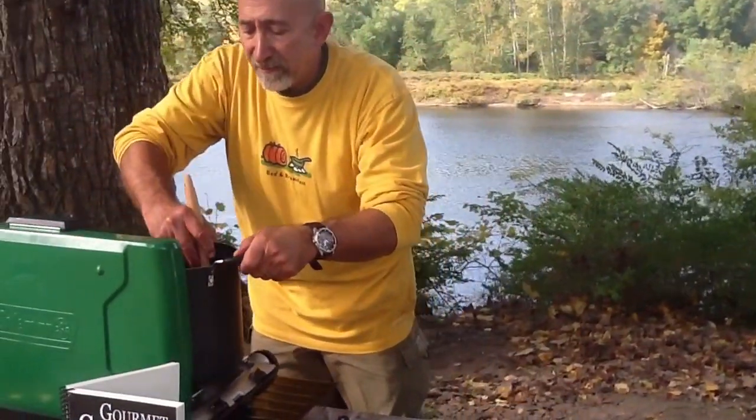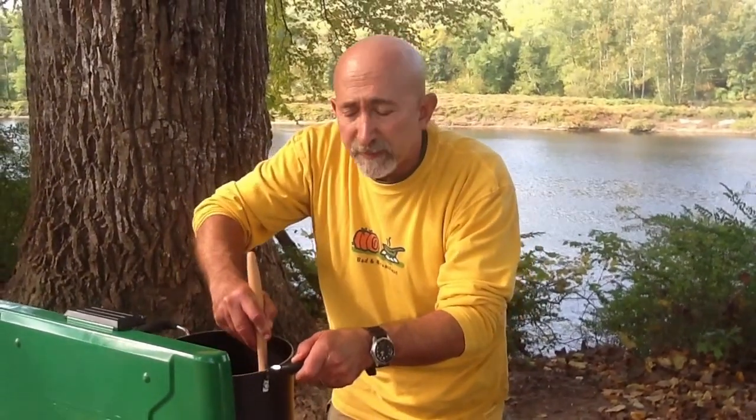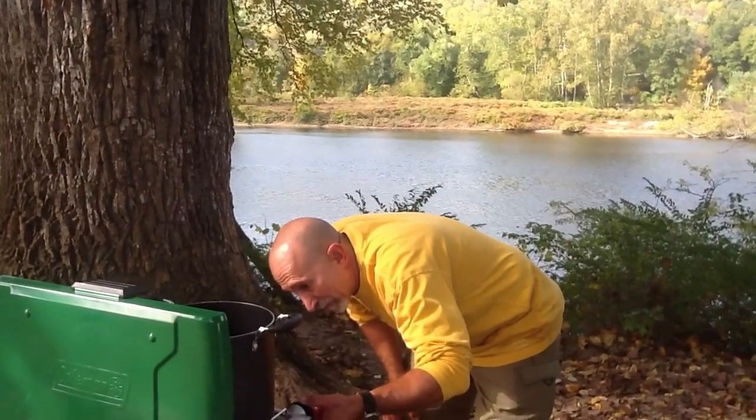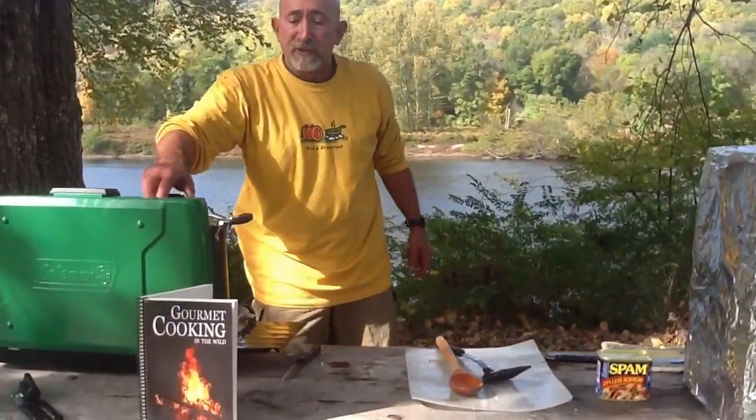Stir it around. The nice part about the potatoes, onions, and garlic in here — if you like home fries, basically this is what it's like. You're having your home fries being cooked. Cook it on a higher heat and put the cap on.